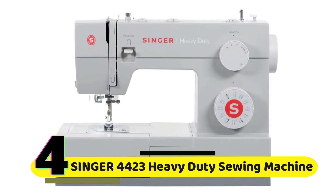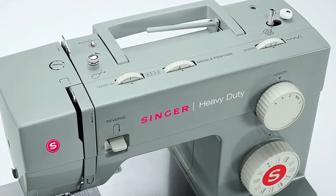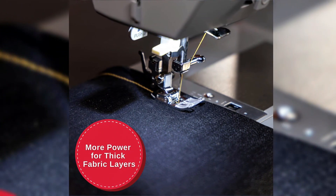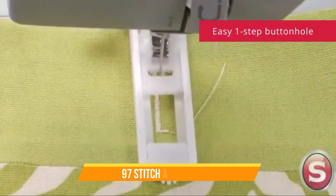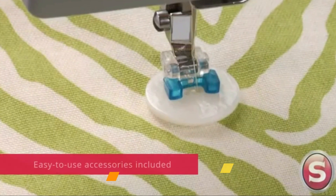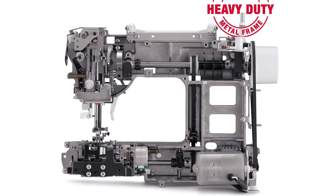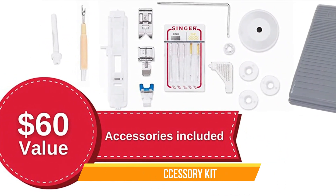Number 4: Singer 4423 Heavy Duty Sewing Machine. The Singer 4423 is a heavy-duty sewing machine that is built to last. It comes with a powerful motor that can sew through a variety of fabrics, including denim and leather. This machine has a maximum sewing speed of 1,100 stitches per minute, making it a great option for those who want to get their sewing done quickly. One of the standout features is its 97-stitch applications, so you can easily create a variety of designs and patterns. The machine also has a simple and easy-to-use interface, which makes it a great option for beginners. The included accessory kit comes with a variety of presser feet, including a zipper foot, buttonhole foot, and even a walking foot for sewing multiple layers of fabric.